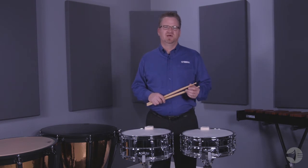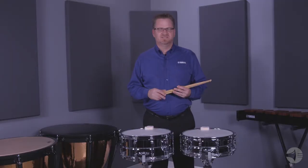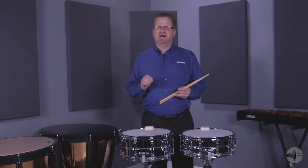The Q-Type strainer allows the performer to tighten and release the snares quickly and quietly. It's a heavy-duty design that will not bend over time.